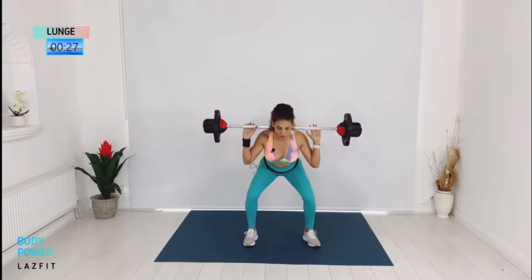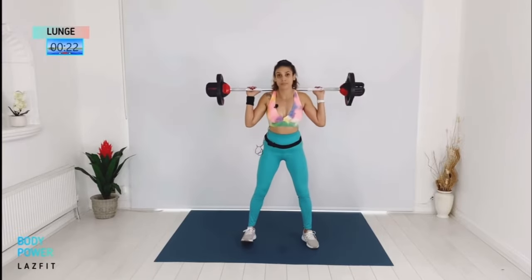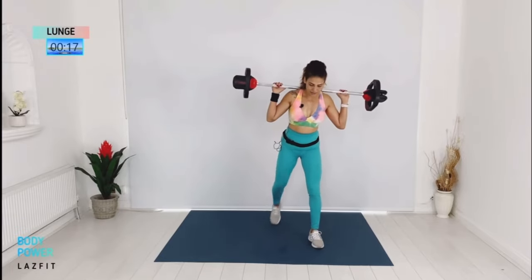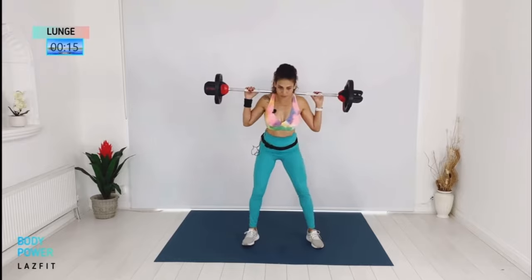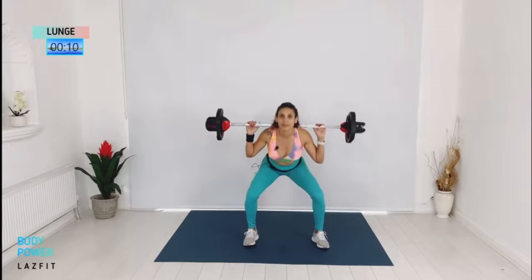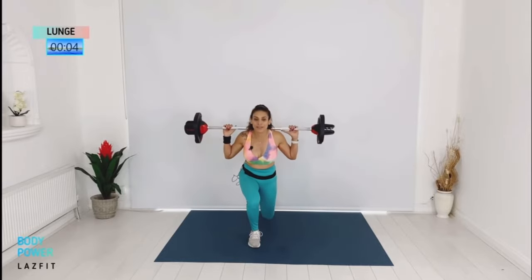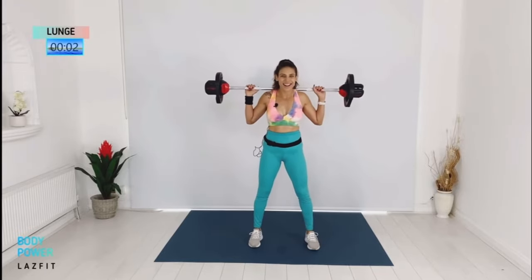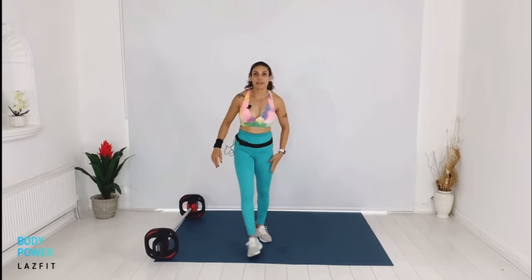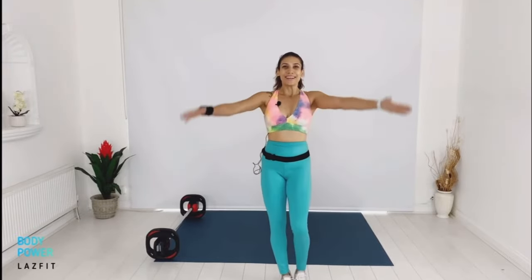Good — this is our last bit of work, let's finish it strong. Keep coming. Give me one more. You're done — let's take the bar down, stretch your legs, and we're moving to our next track: shoulders.